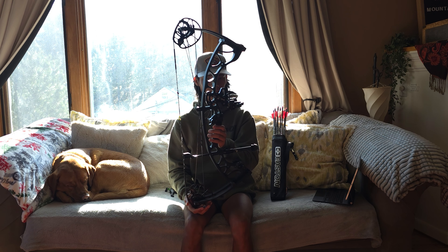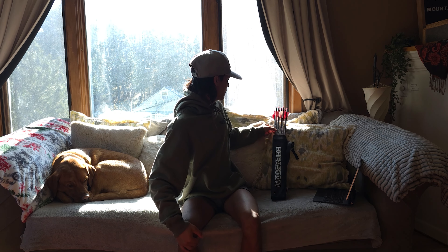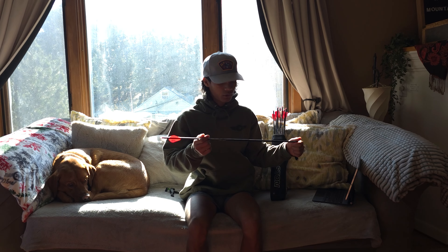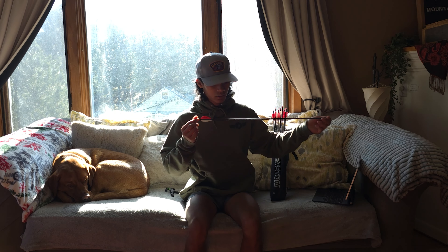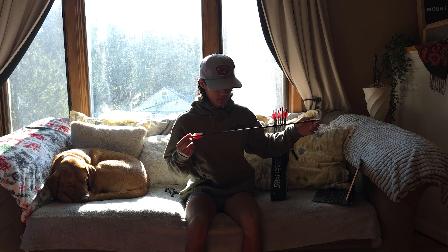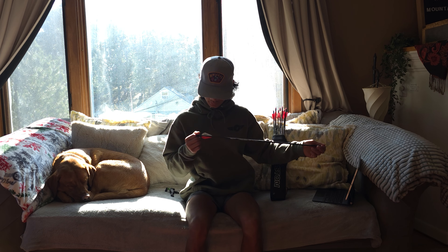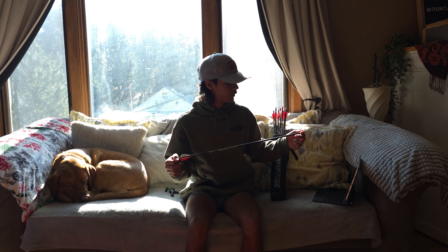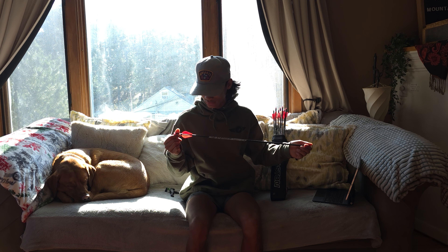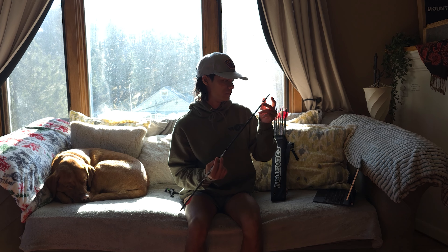The next thing I have are these Shields Vendetta arrows, made by Victory — they're the same exact arrow as a Victory VAP. Standard Victory MAP, carbon fiber, 400 spine, 8.2 grains per inch GPI, 2.45 interior and 2.95 exterior diameter. I have them cut down to 25 and a half inches with a 100-grain field point.